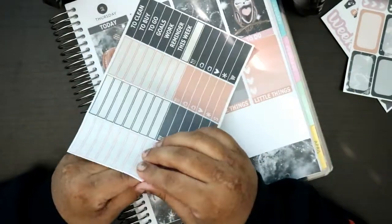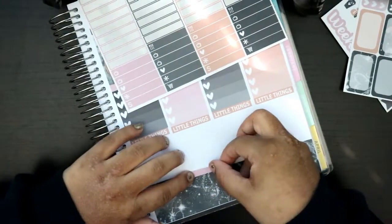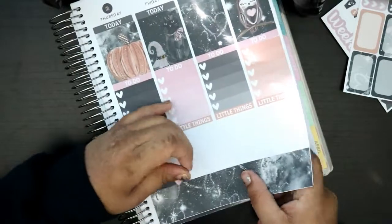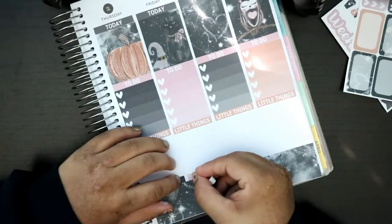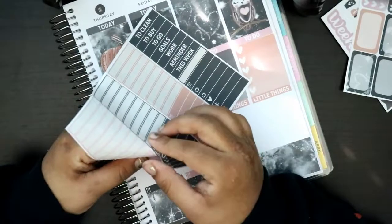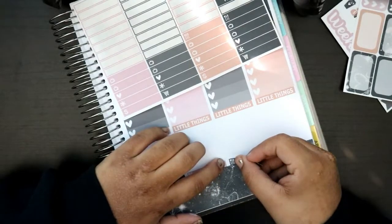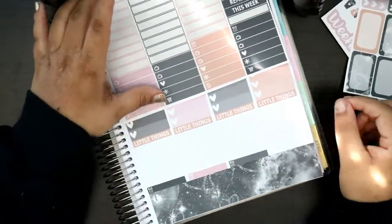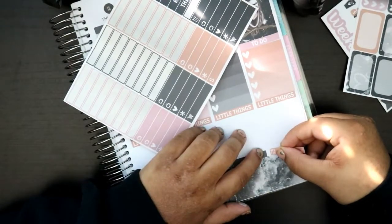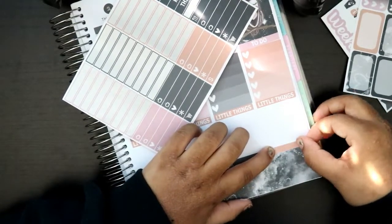I'm really glad I got back into bullet journaling. If you look back on old videos, that's basically how I started planning on YouTube — I would plan using a bullet journal. Then I kind of stopped completely because it just became too much to do the way I was doing it. At that time I was going to school every single day and I didn't have time to draw stuff out. I wanted to make it look nice all the time, and I basically put pressure on myself — nobody put pressure on me but myself. So I stopped doing it.